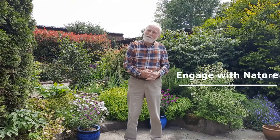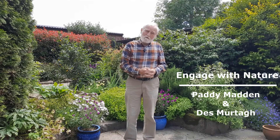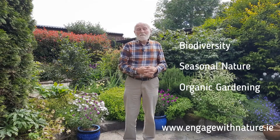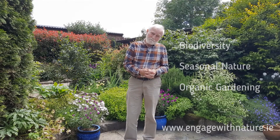Hello, I'm Paddy Madden. Desmort and I would like to welcome you to our website, Engage with Nature. This website covers biodiversity, seasonal nature and organic gardening. All in all, it encourages people to tread lightly on the earth.